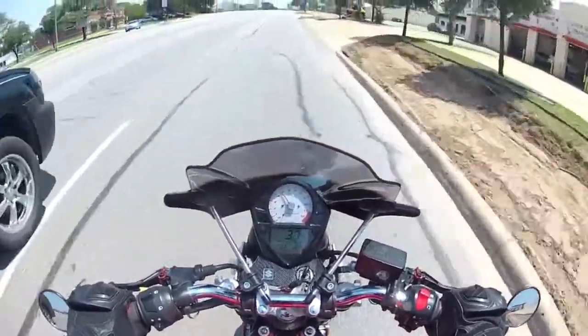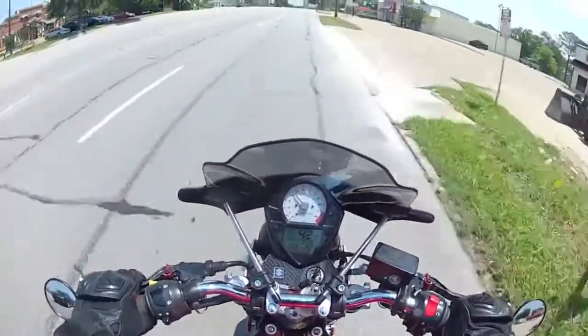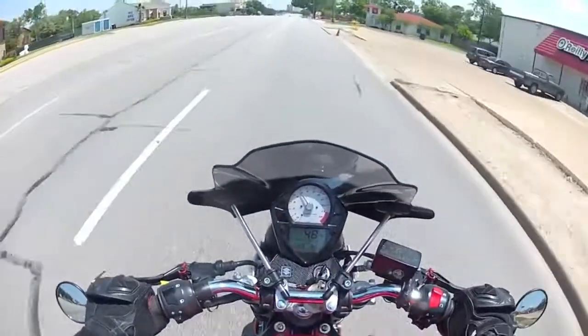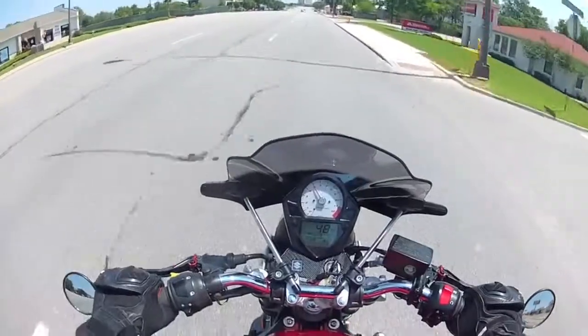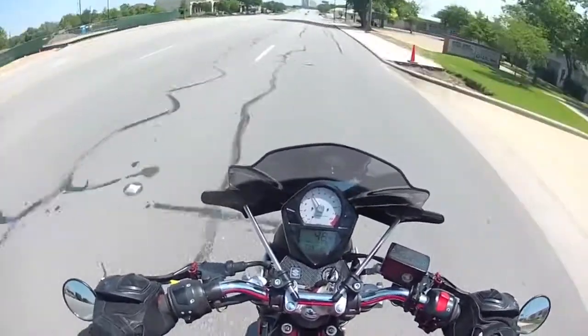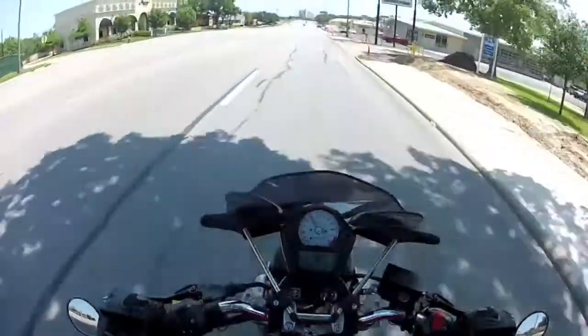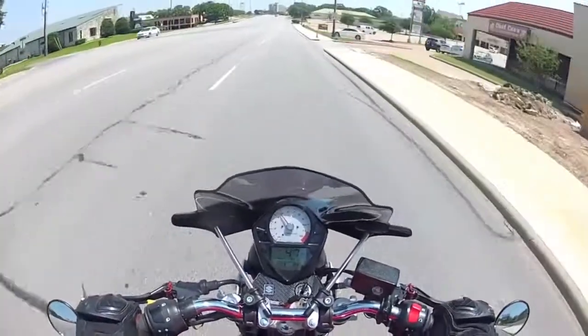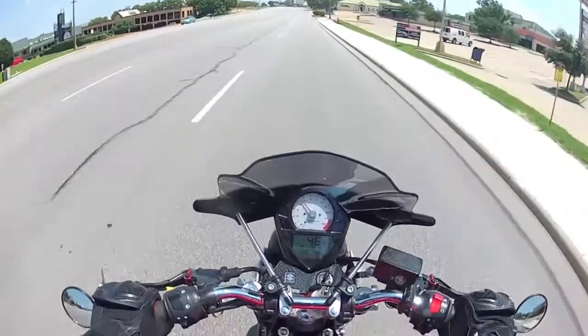Instead of having that clunky feel that usually accompanies the stock setting, doing the mod itself is really easy. I'm going to post a link in the description from the SV650 forum — whoever wrote that up did a really nice job of capturing all the details with nice close-up pictures, so I think you'll find that really useful.